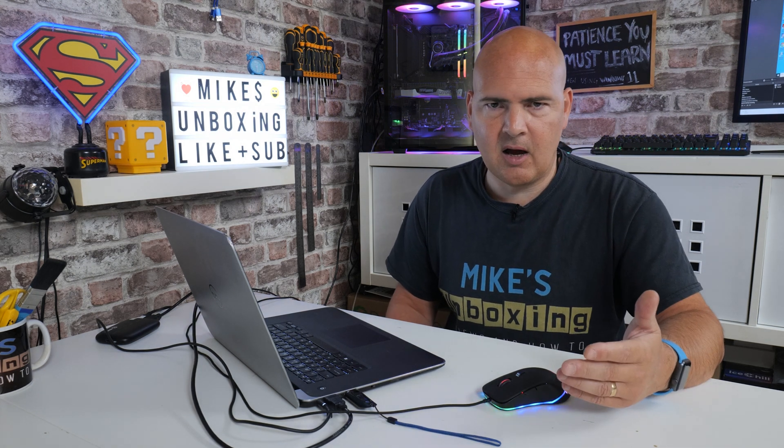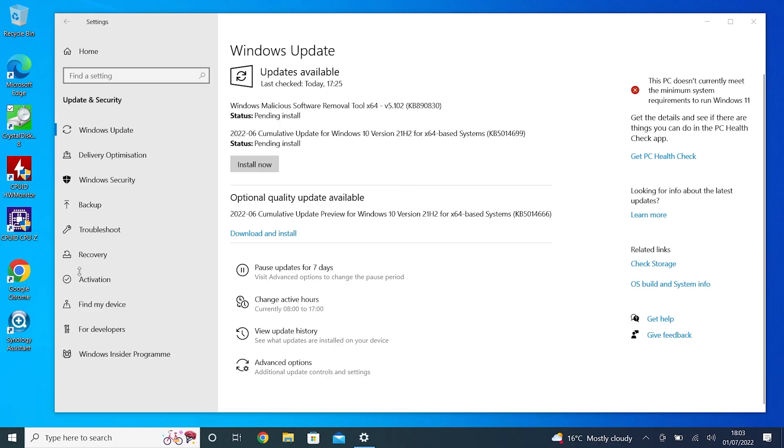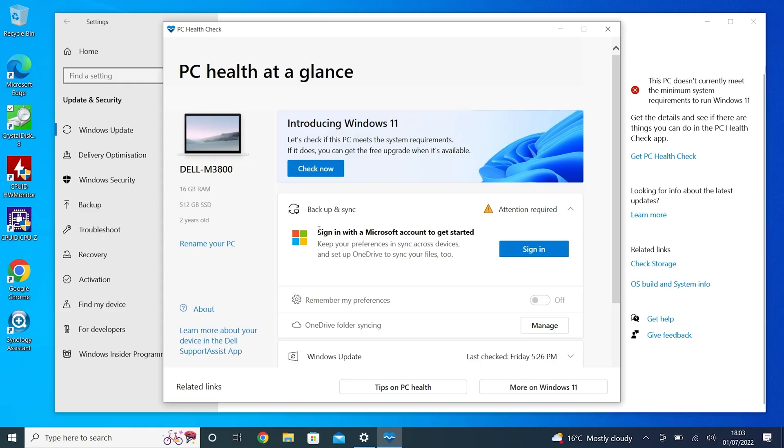You can use the PC Health Check app. If you're on a relatively up-to-date version of Windows, you'll probably have that installed already. So if you go down to the start bar and type in PC health, it will start coming up and tell you about your system. This is the Dell M3800, 16 gigs of RAM, 512 gig SSD. It doesn't support Windows 11 because of the processor.